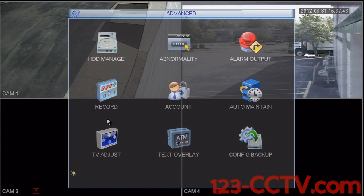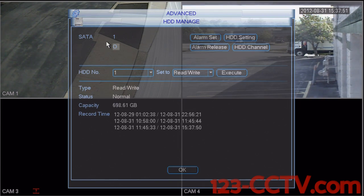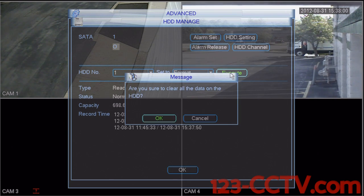Select the advanced icon in the bottom left corner. Select HDD manage, which is hard drive device manage. Select the hard drive you wish to format. Set to format. Press execute and OK.